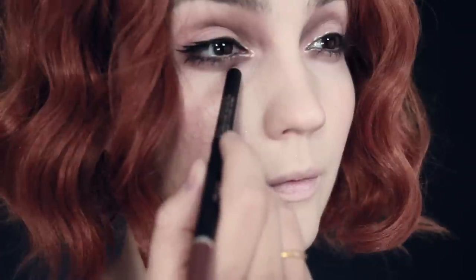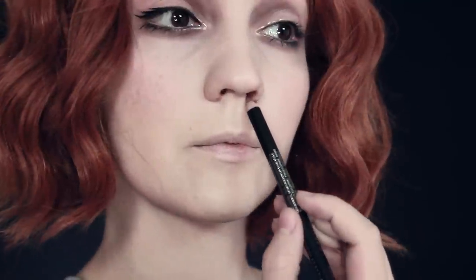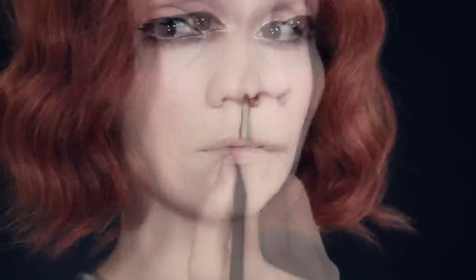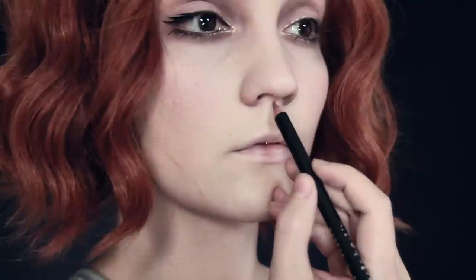To exaggerate the shape even more, I'm going to take a lip liner and, just on the inner corner underneath the crease of the eye, line that and then blend it out. I'm also going to bring this colour around the edge of the nose, blending it up towards the end of the nose. You do not want to blend this colour out towards the rest of your face and cheeks because it's going to drag the whole face down and won't give it that exaggerated doll-like look we're going for.